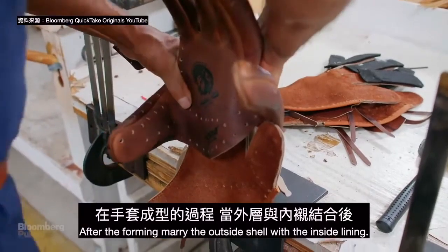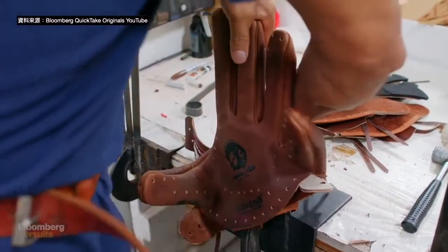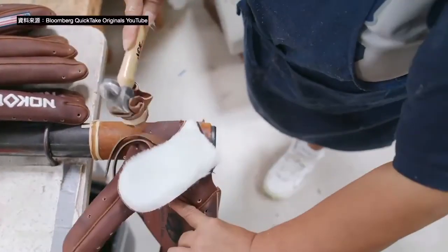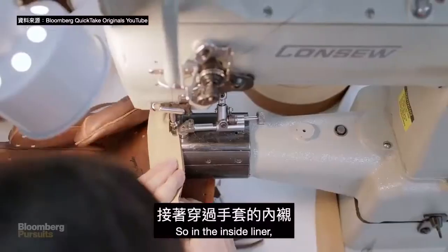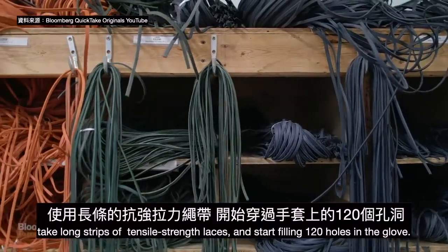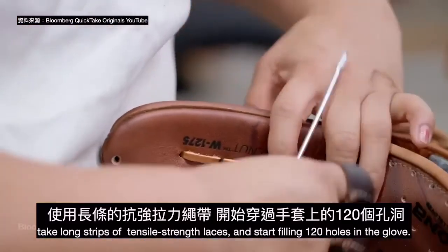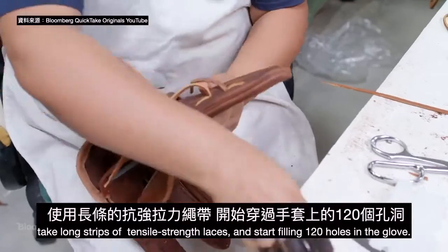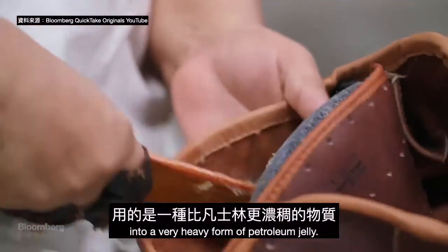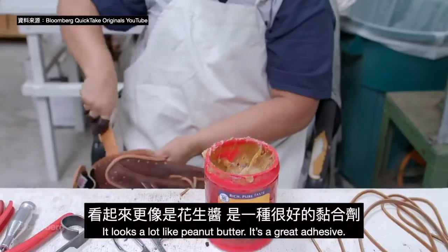After the forming, we marry the outside shell with the inside liner. We're going to be gluing some parts together, then sew in the inside liner. We take long strips of tensile strength laces and start filling 120 holes in the glove. Cosmoline holds the palm to the inside of the liner — it's a very heavy form of petroleum jelly that looks a lot like peanut butter and is a great adhesive.